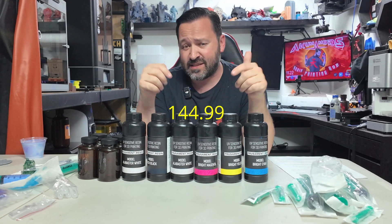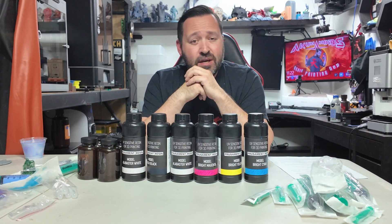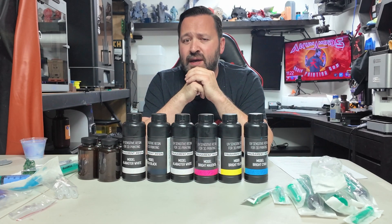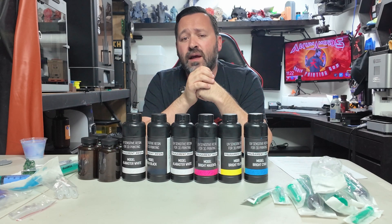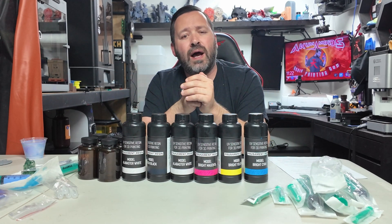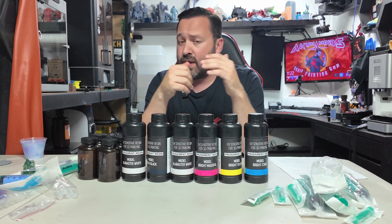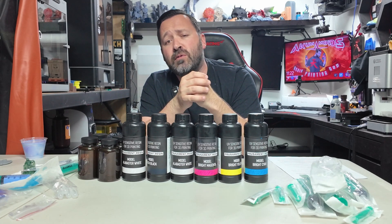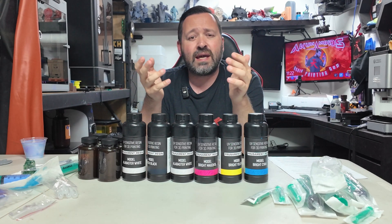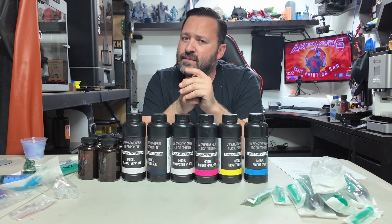If you're interested in getting this CMYKW kit, you can buy yours now on the Prusa website — it is $144.95 as of making this video, and it includes all the goodies to make your own custom resins. Note that shipping is not included. If you have any questions or comments about the Prusa CMYK kit, leave them down below. If you liked this video, give us a thumbs up and subscribe — the more subscribers we have, the better content we can make. Till next time guys, happy printing!